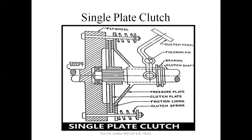The single plate clutch is mostly used in commercial vehicles, for example trucks, as well as in light motor vehicles such as cars and so on. This clutch plate has the advantage of high power transmitting capacity, meaning the torque transmitting capacity is maximum. This type of clutch is used in commercial vehicles.